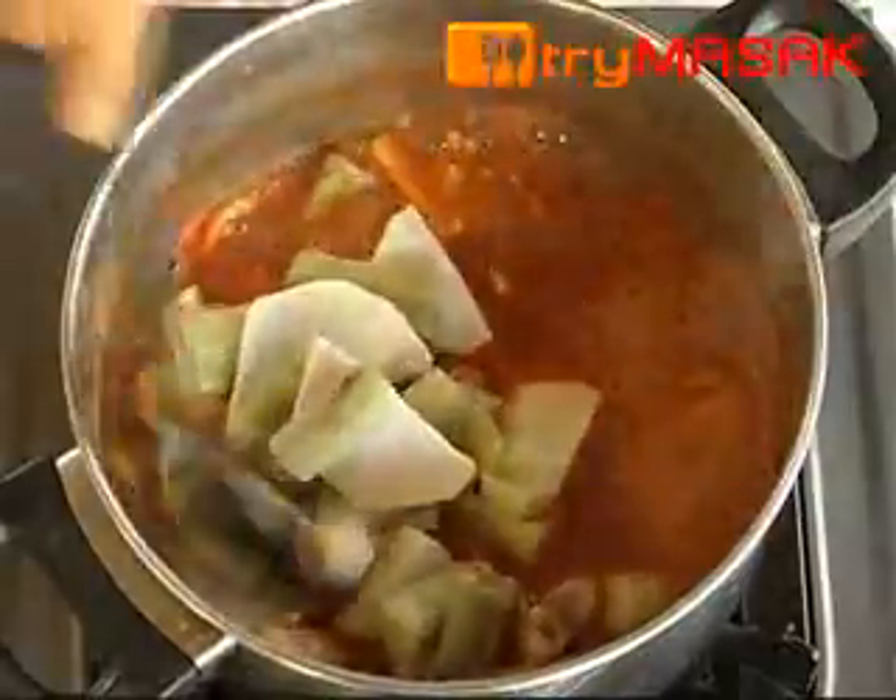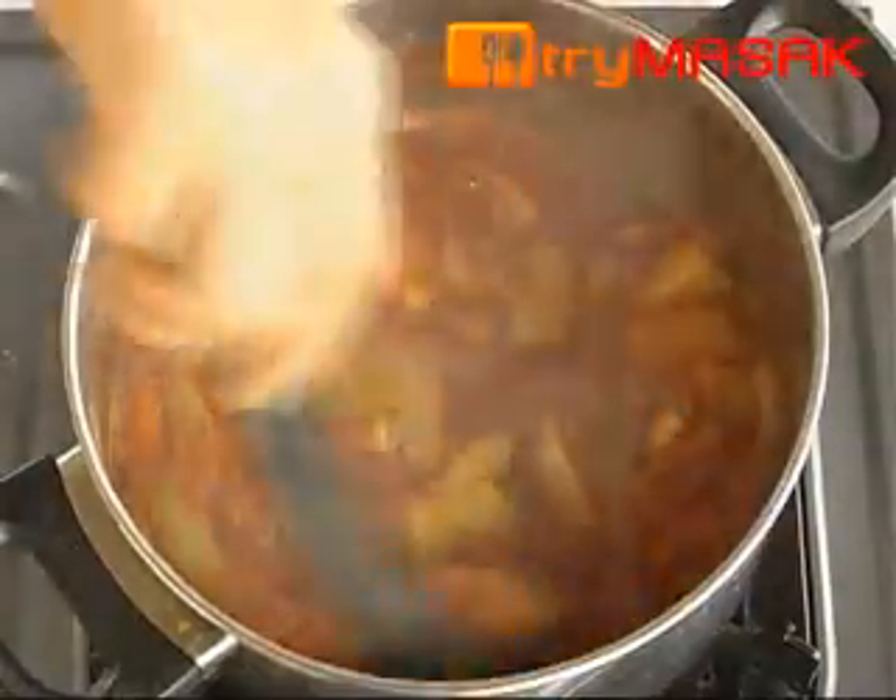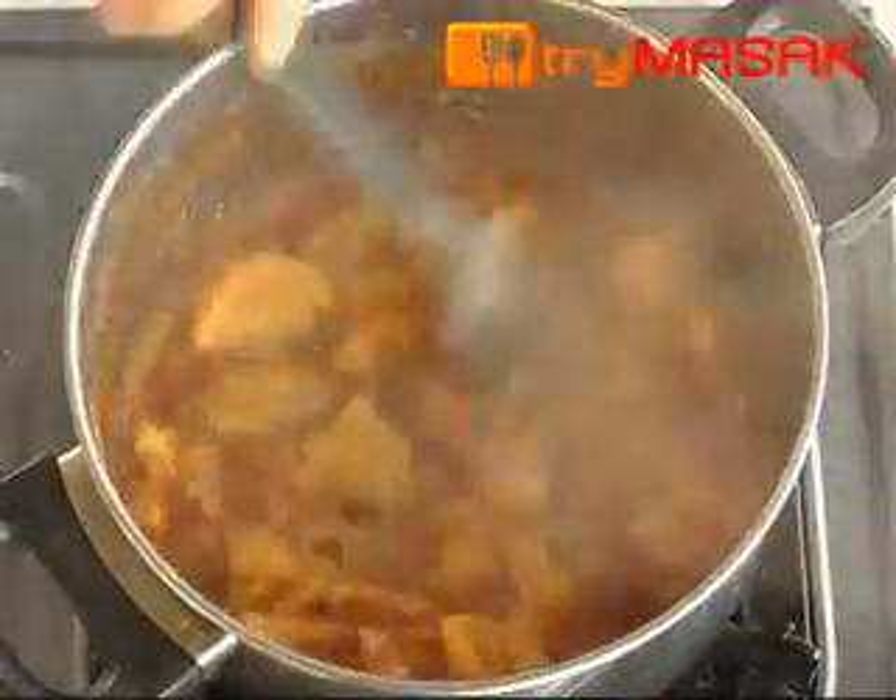Let it simmer and lastly, add in the sugar. Stir till even and simmer until it is cooked. Yam in hot sour gravy is ready to be served.